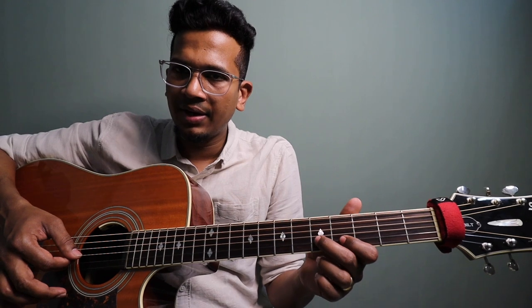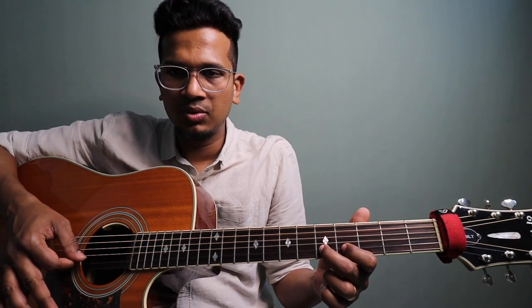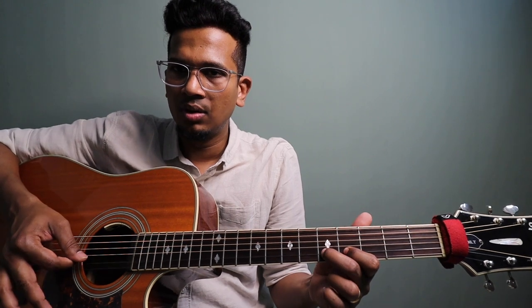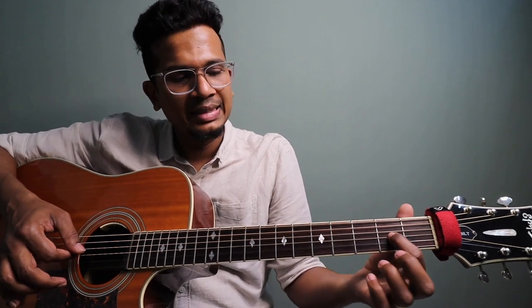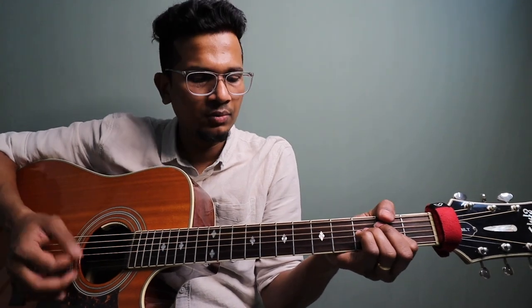I'm using my 4th finger here because I'm doing a pull-off. So on the 5th fret, I'm just plucking on the 2nd string, then hammer on, pull off, hammer on. Then move to the 3rd string, 2nd fret — that's the A power chord.